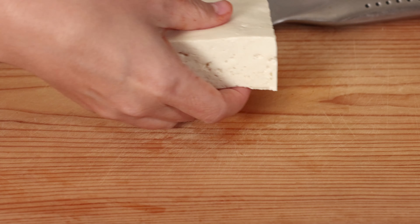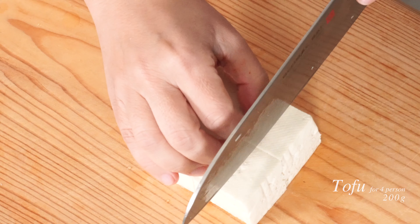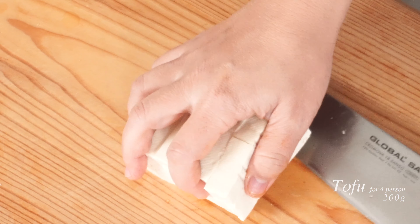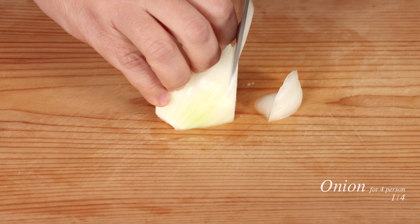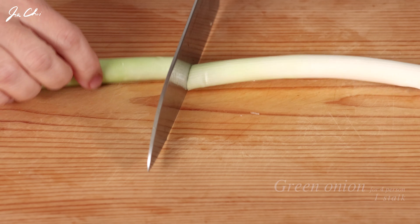This is medium firm tofu. Tofu will absorb the spicy broth, and I like its soft and creamy texture when cooked. We need quarter onion. Cooking the onions in a broth will mellow the flavor and release a sweetness that neutralizes spiciness. Green onion needs to be diagonally sliced.